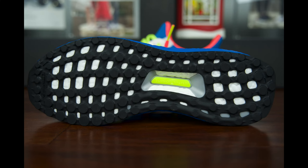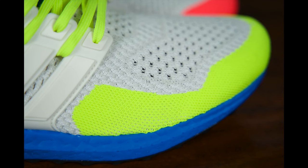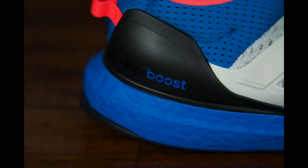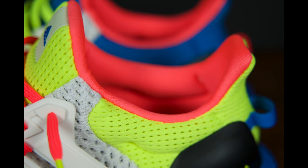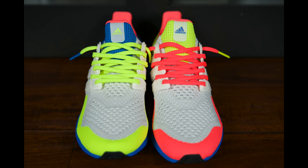On the right shoe you find bright yellow on the toe box, orange laces with yellow aglets, blue mesh around the heels, and Boost written in bright blue on the heel counter. On the left shoe you get bright orange on the toe box, yellow laces with orange tips, yellow mesh around the heels, and Boost written in yellow on the heel counter. I decided to swap the laces so the orange laces pop against the yellow on the left shoe, and the yellow laces pop against the blue on the right shoe.